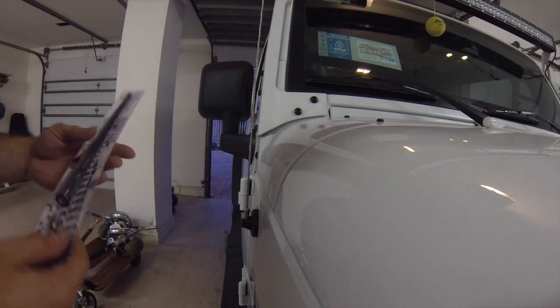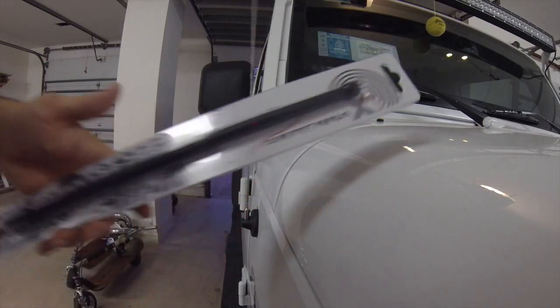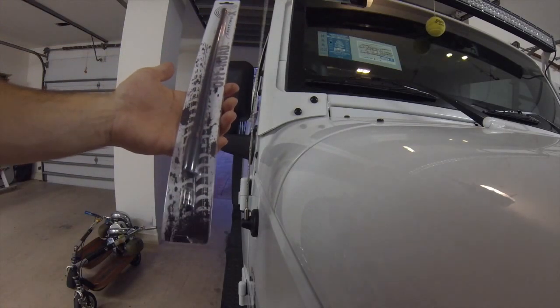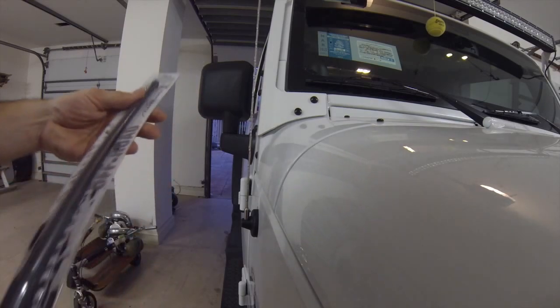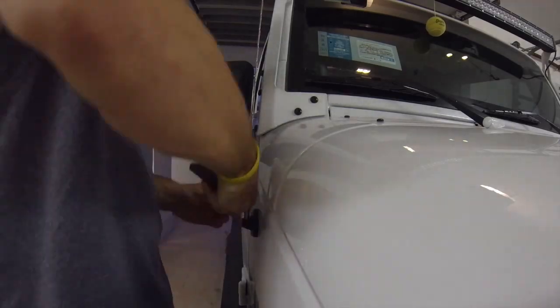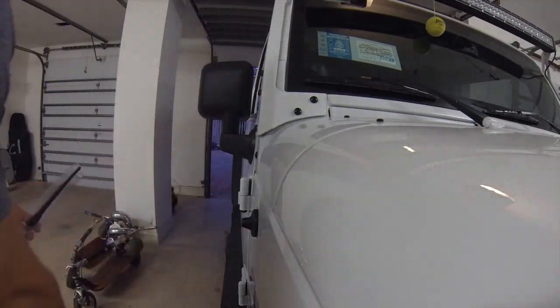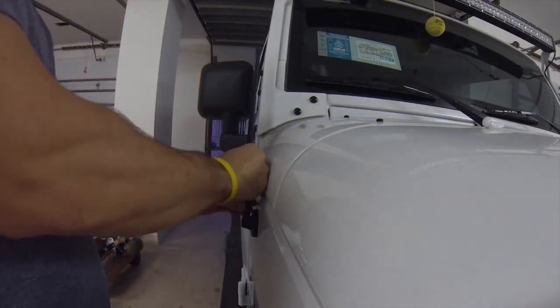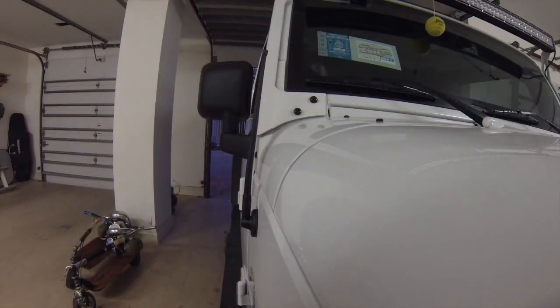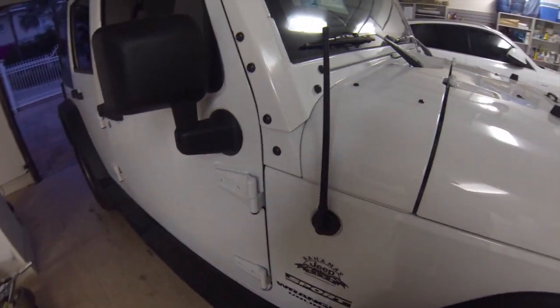The last thing we're going to do is replace this factory wobbly antenna with this short stubby off-road antenna — this is AntennaX, you can get it for about $16 on Amazon. I'm gonna go ahead and take it off and put this one on. Now we've got the new stubby antenna in place — let's go inside and see what it sounds like. The new stubby antenna is on and we haven't had any interruption or interference — you can hear that it's nice and clear.